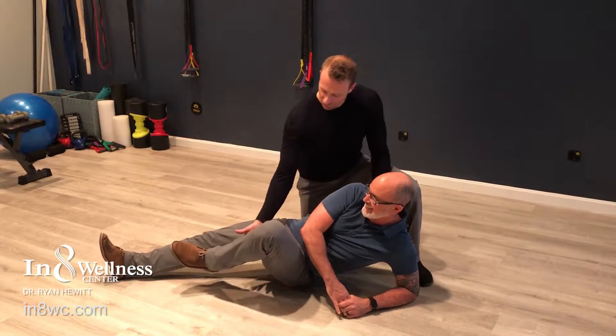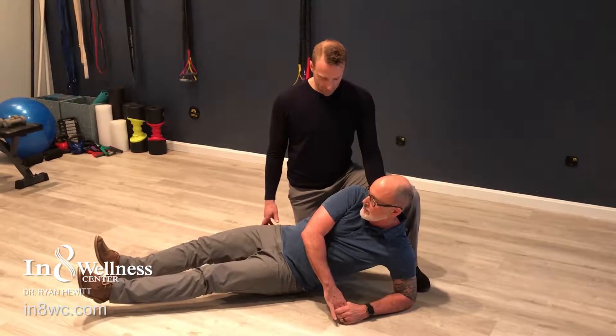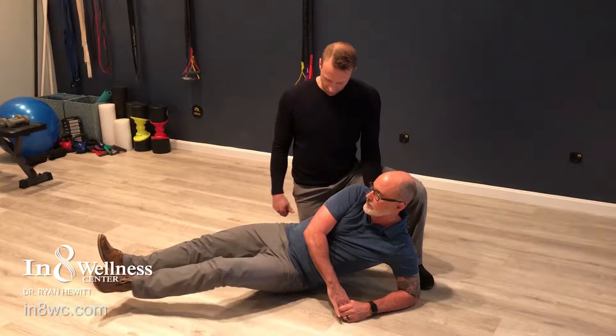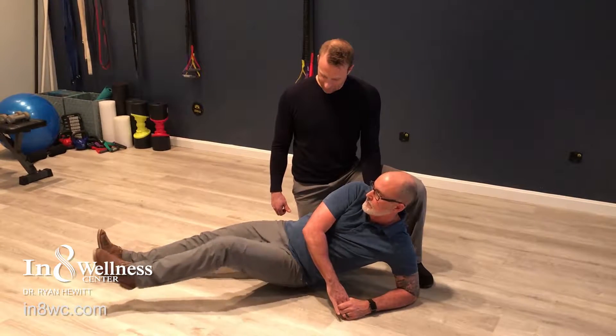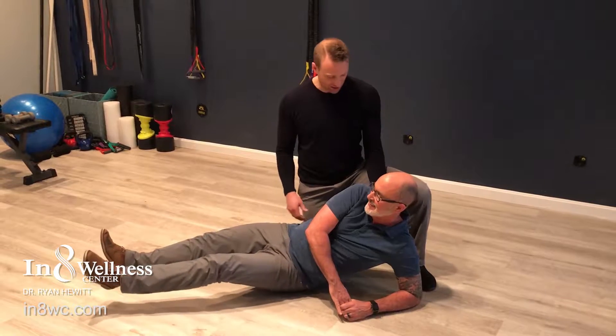Flex the knee and then try to drive the knee — yeah, there it is. Back out. Breathe in and hold. Slowly let your breath out as you externally rotate the hip. Flex the knee. One more time — I can tell you're struggling on this one. Get off of that spot.